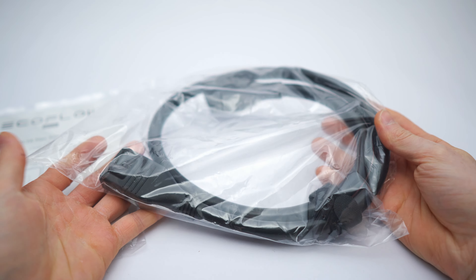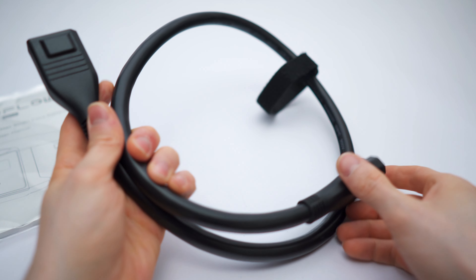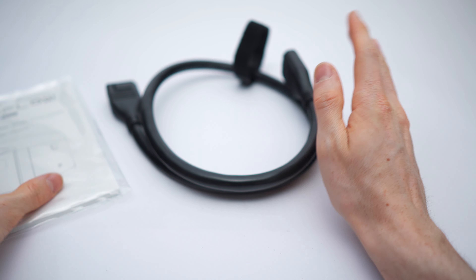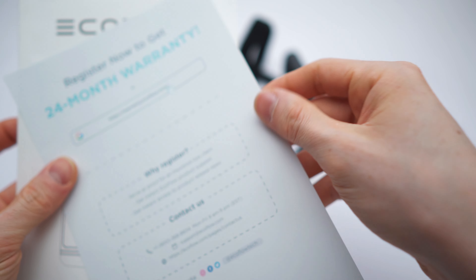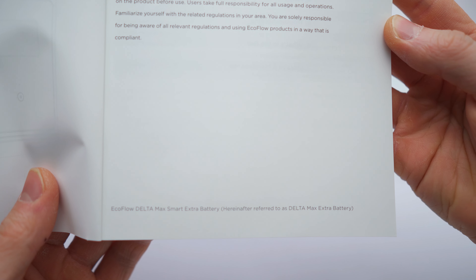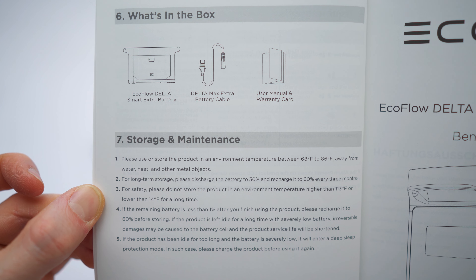So here are the extra battery accessories: the cable comes in a plastic bag with a velcro strap — nice detail. The cable is around one meter long with massive connectors on each side. There's also a manual wrapped in plastic — let me cut this open. A thick manual, and on the back is how to claim the 24-month warranty. We have the contents, safety instructions, getting started on pages four through five, and the last page is page eight.